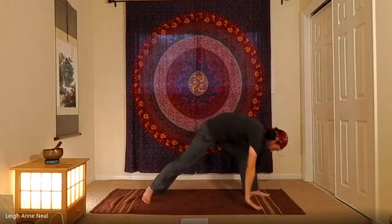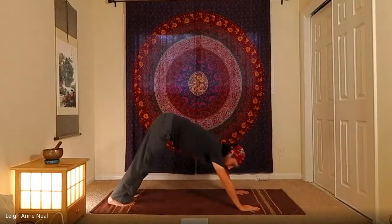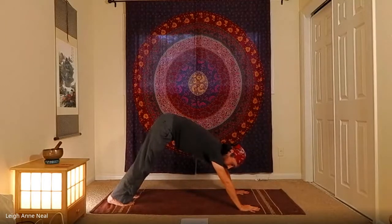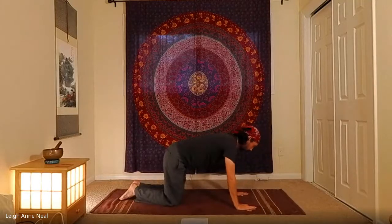Exhale those heels, inhale up, exhale cartwheel down to the bottom of your push-up. From here, exhale down and take a look at a modified side plank.